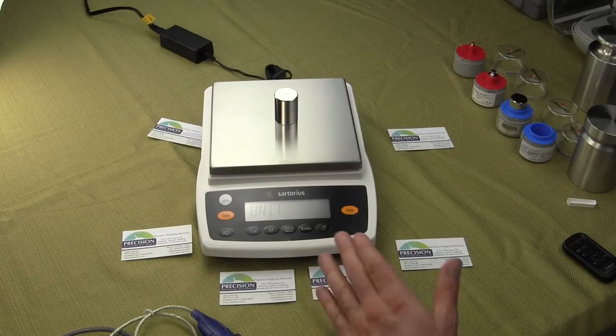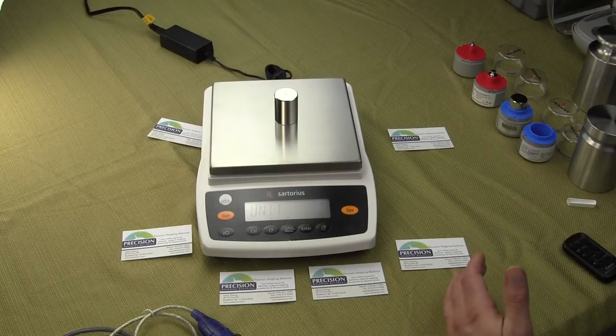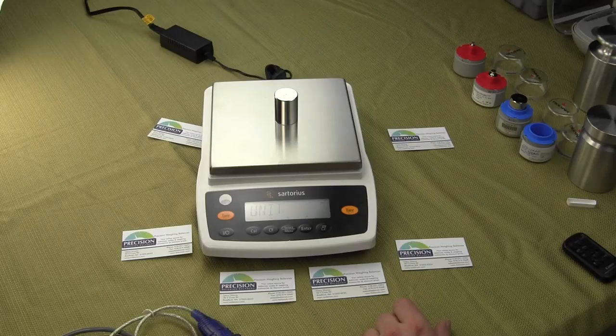Whether that is Grams, Penny Weight, Troy Ounces, Grains, Tael — there are about 13 units or so that this balance can weigh in. Basically any weigh unit you can think of, it does.